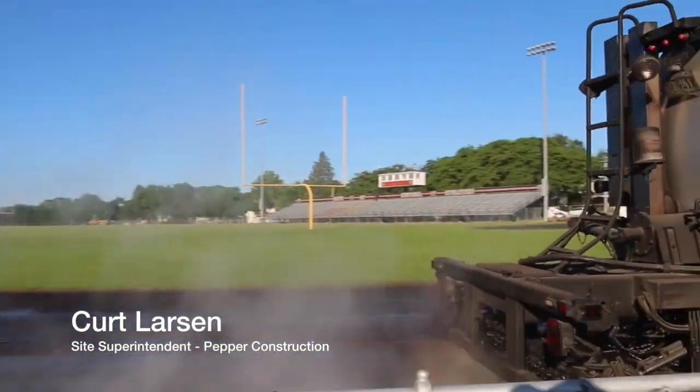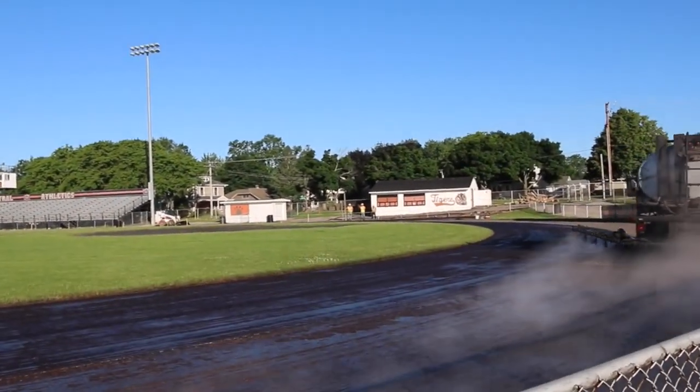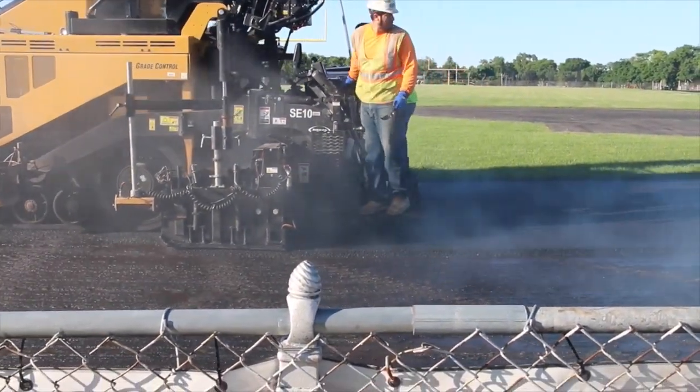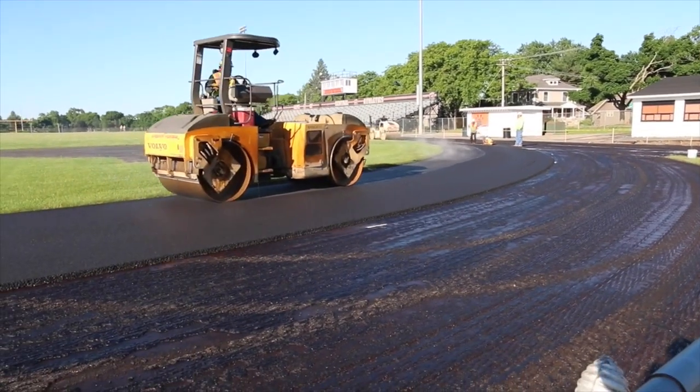On the track we have installed all the asphalt, which was tested by the testing agency as they installed it. So now we're into the curing process of it. It'll be a 14-day cure process on the asphalt of the track, then we will start the four-part rubber process of the track.